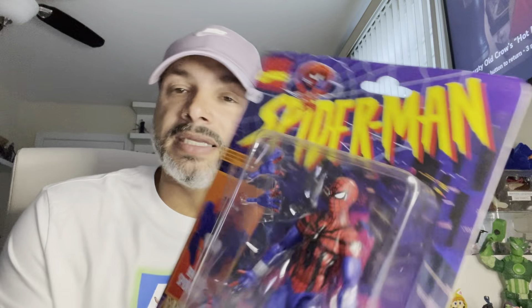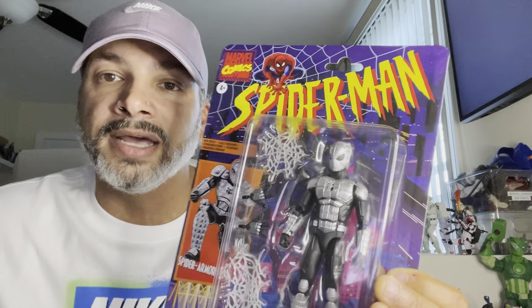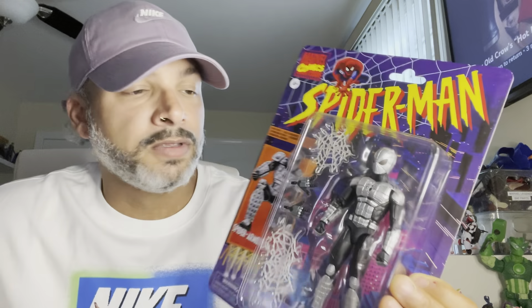I got the Ben Reilly Spider-Man — picked this off eBay for 20 bucks. And then I got Spider-Armor Mark 1 for like 14 dollars off eBay with free shipping. I don't really like it, but I needed it to complete the line — the completionist in me needed this. I'll pose it up and never touch it again. Figures I don't like get one pose and then they're not getting touched after that.